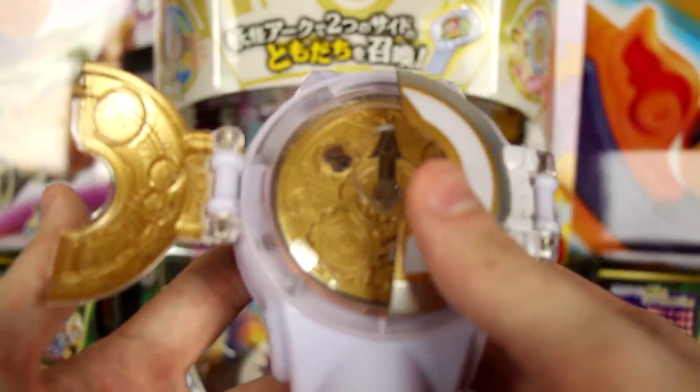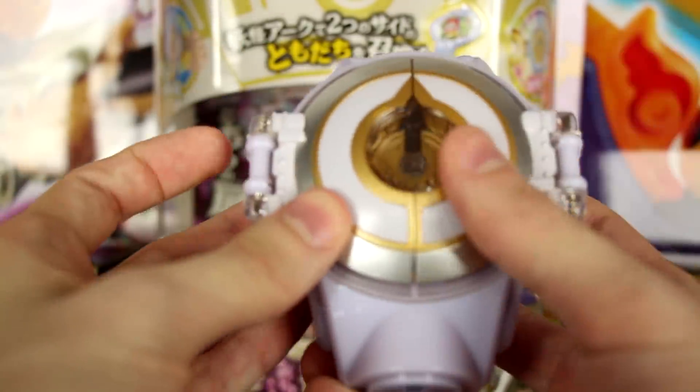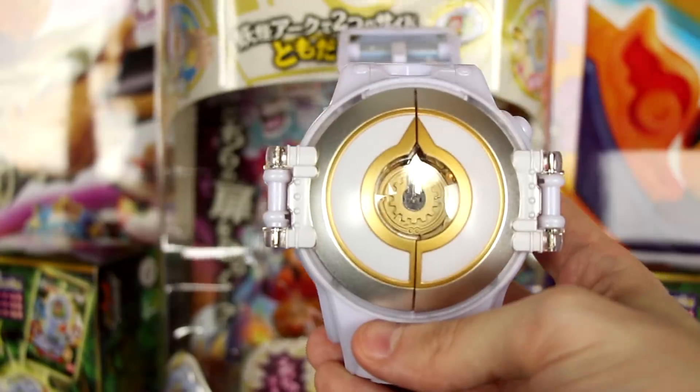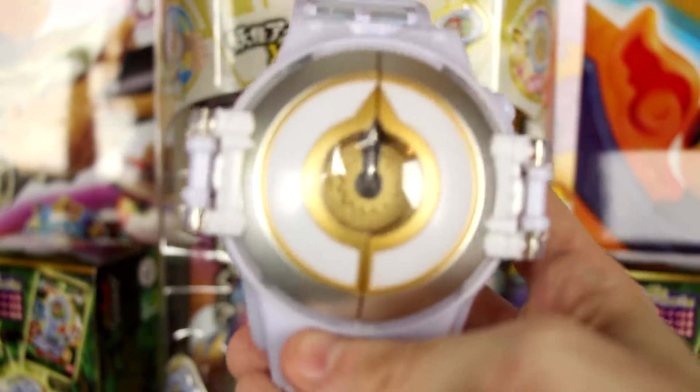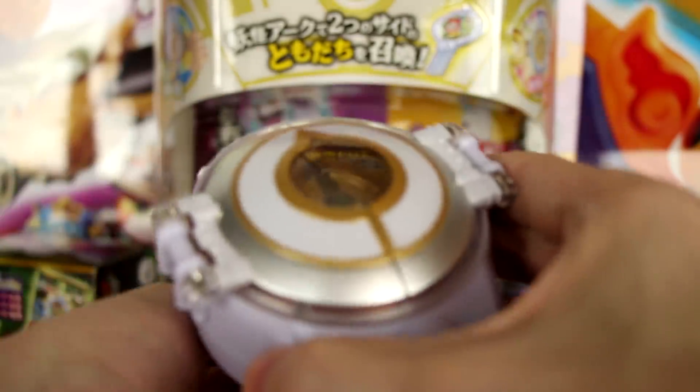My only minor complaint is closing it is kind of annoying — you have to do the left side and then the right side. If you do it the other way, it gets stuck. But it's a pretty simple toy, and there are some other tricks it has up its sleeve that have not been revealed yet, since you only get the one Yo-Kai arc with your box.